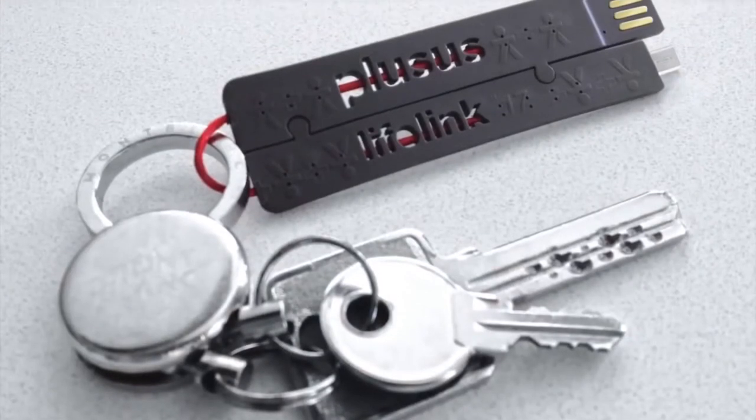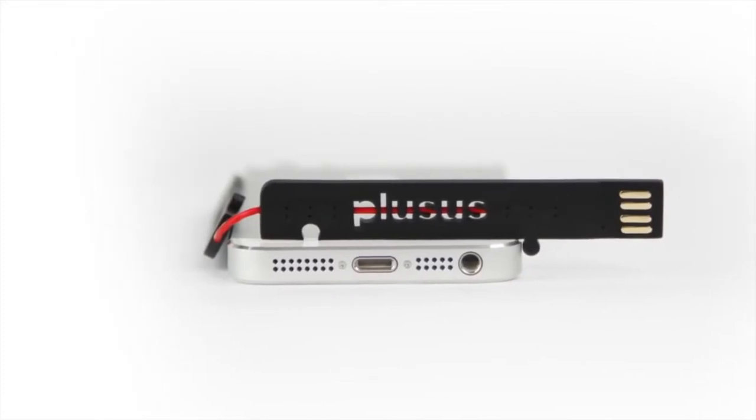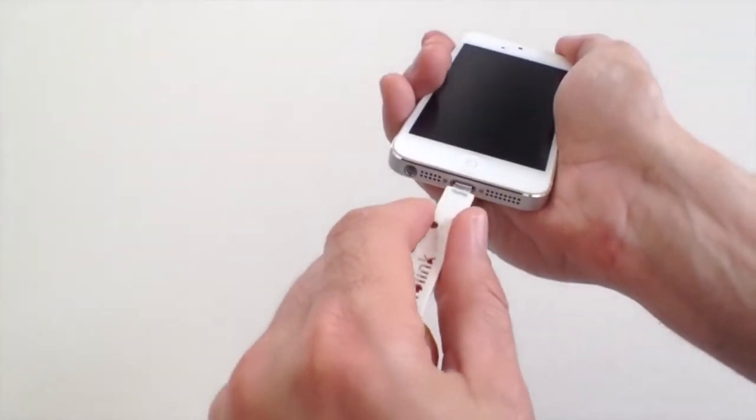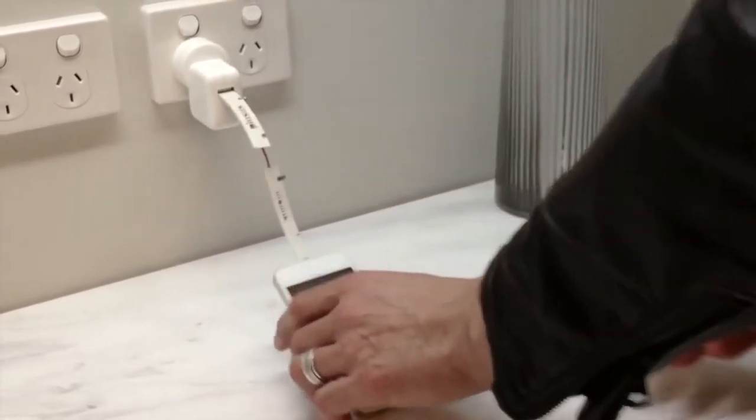Attach it to your keys and you'll never be without a cable again. It's your smartphone's new best friend. Lifelink is easy to use — just plug it into any USB port and get charged fast.